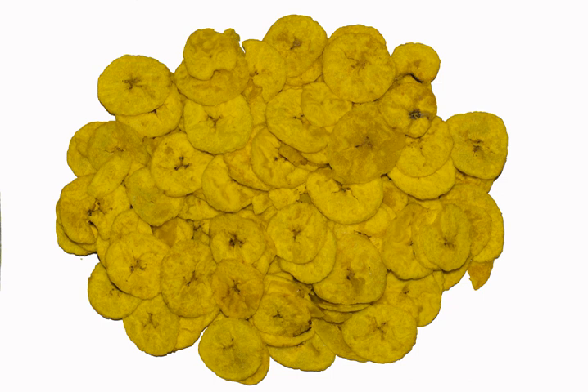Fried banana chips are 4% water, 58% carbohydrates, 34% fat, and 2% protein. In a 100g reference amount, fried banana chips supply 519 calories and are a rich source — 20% or more of the daily value — of magnesium (21% DV) and vitamin B6 (20% DV), with moderate amounts of iron, copper, and potassium. Other micronutrients are in negligible amounts.